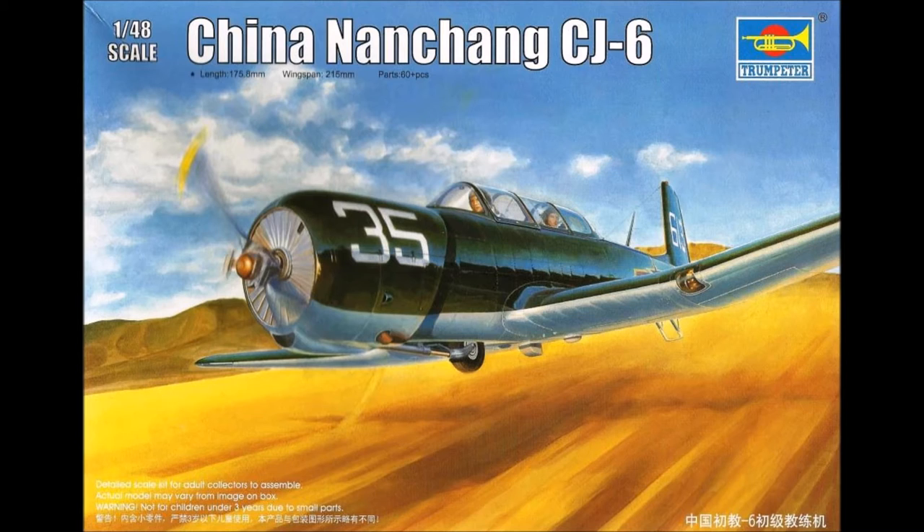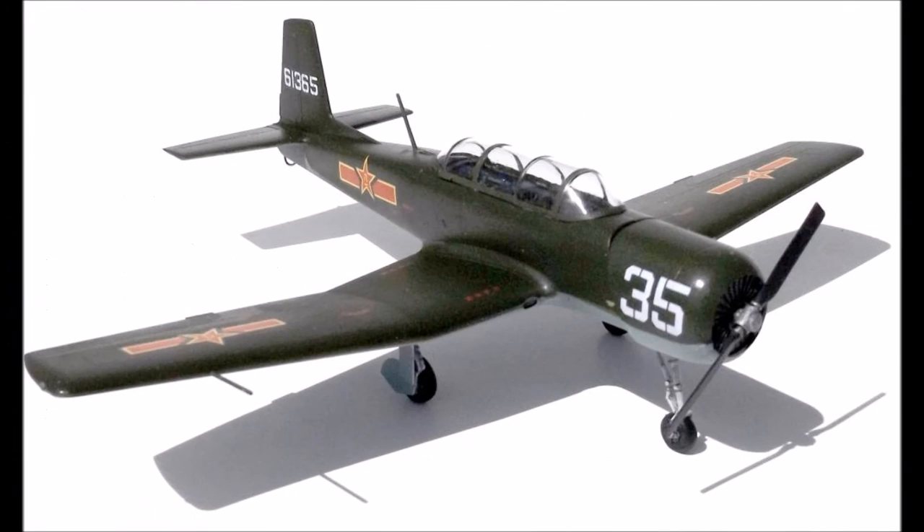Over 3,000 of the original aircraft were made for the Chinese Air Force, and this kit features engraved panel lines, a detailed tandem cockpit section, although there's no seat backs included, but tricycle undercarriage, boxed-in wheel bays, and a single-piece canopy. One water slide decal sheet comes with crisp and clean decals for two typical Chinese aircraft, including instrument markings, stencil data, and additional numerals for alternate liveries.